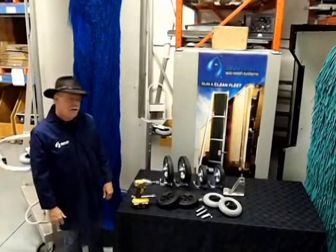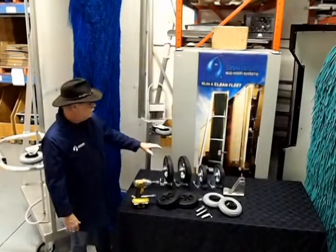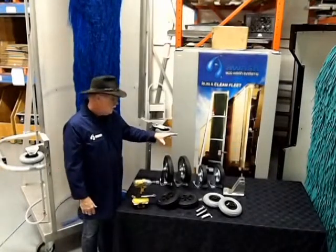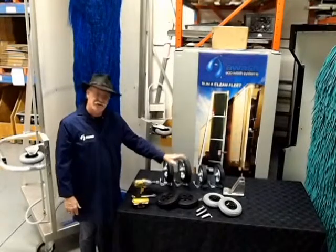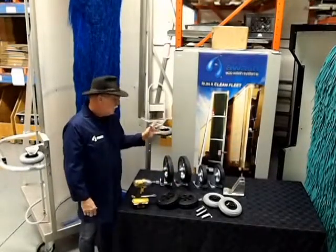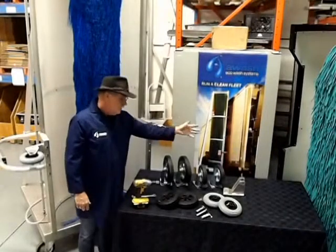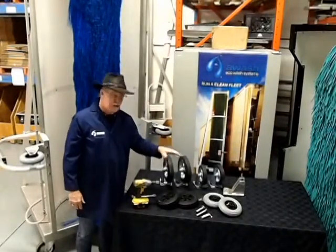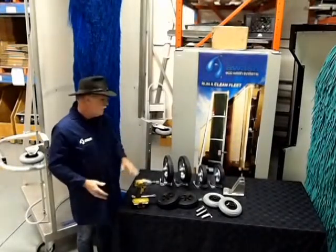Hi everyone, John here again. Today we're going to explain the functionality and purpose of all the caster wheels, safety distance wheels, and tilt wheels on all of our machines — the bus machines, truck machines — and it doesn't matter what year, from our earliest machines to our current machines.